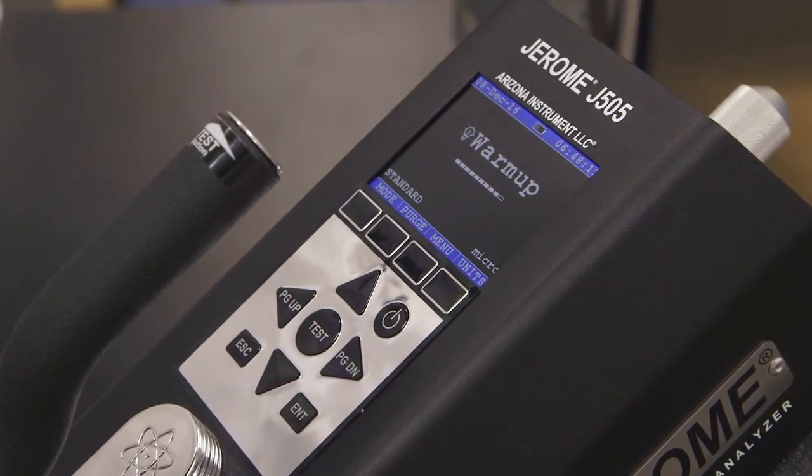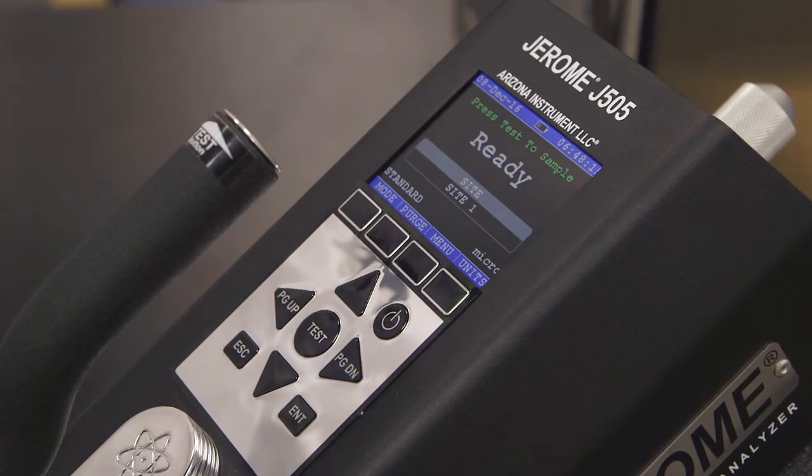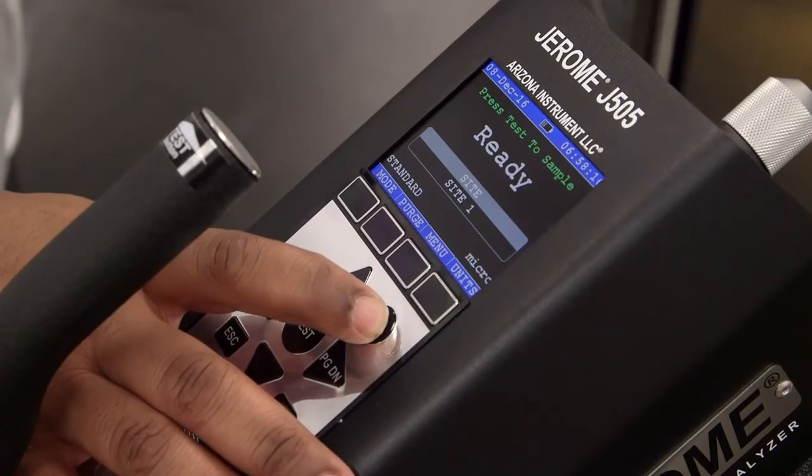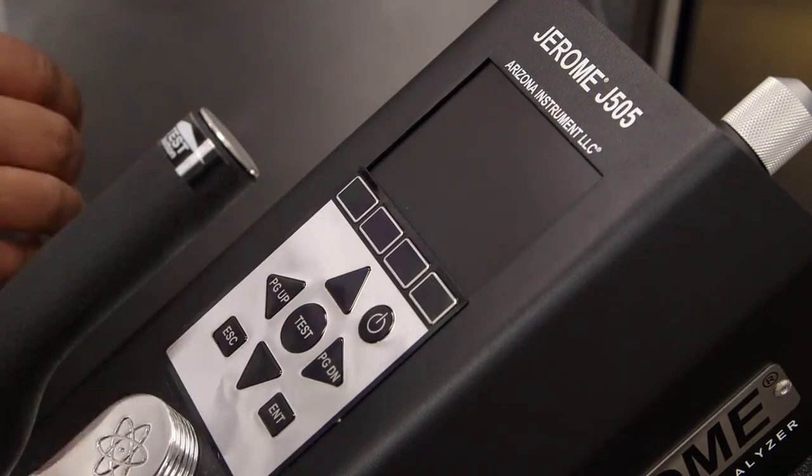For detailed instructions on how to take a sample, follow the link in the description below. After a day's use, press and hold the power button to power down your instrument. Make sure to charge your Jerome after each use so that it's ready whenever you need it.